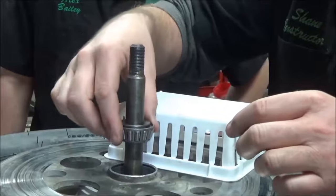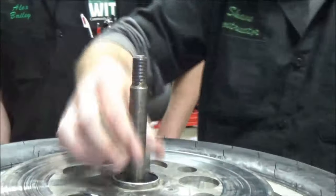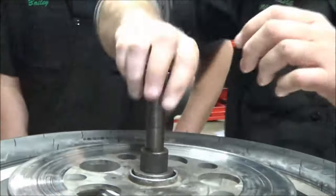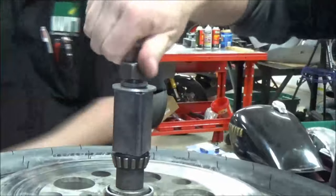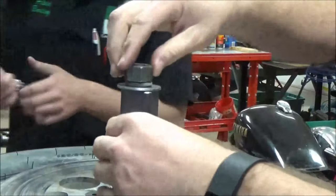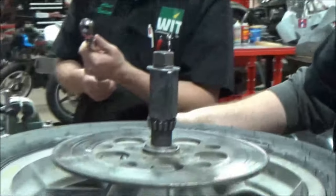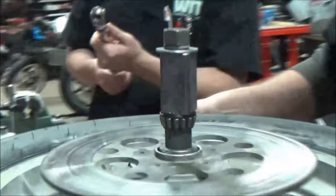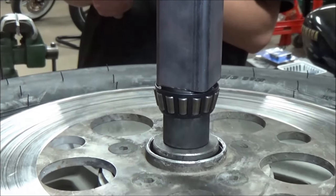I'm going to slip this one on, put my bearing on, and go ahead and redo my stack. Now we need to try torquing it again and hopefully this time we'll get to full torque. Look at that — with that spacer in there. Get closer and see if you can hear this. You see that? Before it wouldn't do that — now it moves.